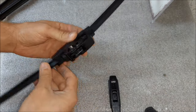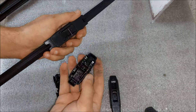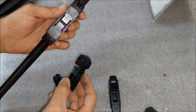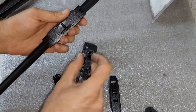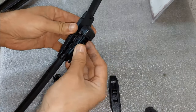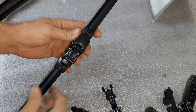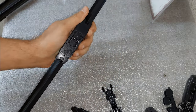First I'm gonna remove the standard adapter — for that you just pull on this top part, and that's basically it. You can actually see where the adapter mounts. Now I'm gonna take this adapter, which is marked with number two. You gotta pay attention to this arrow, and I'm just gonna put it in. So that's basically it, and I'm gonna do the same thing for the other wiper as well.